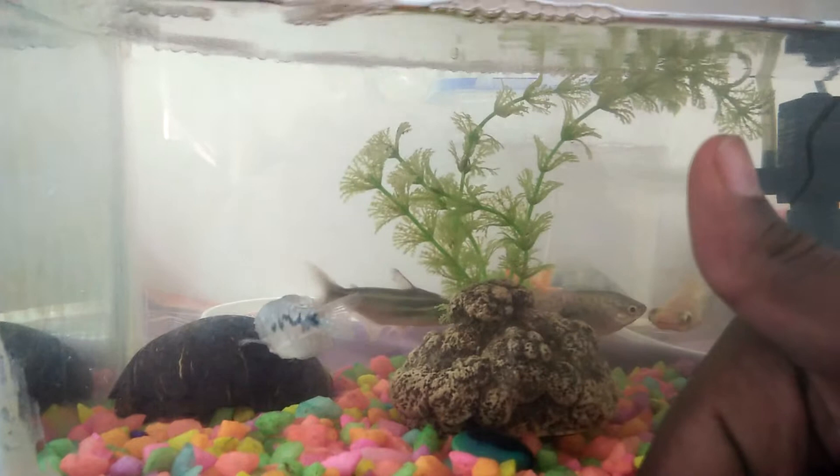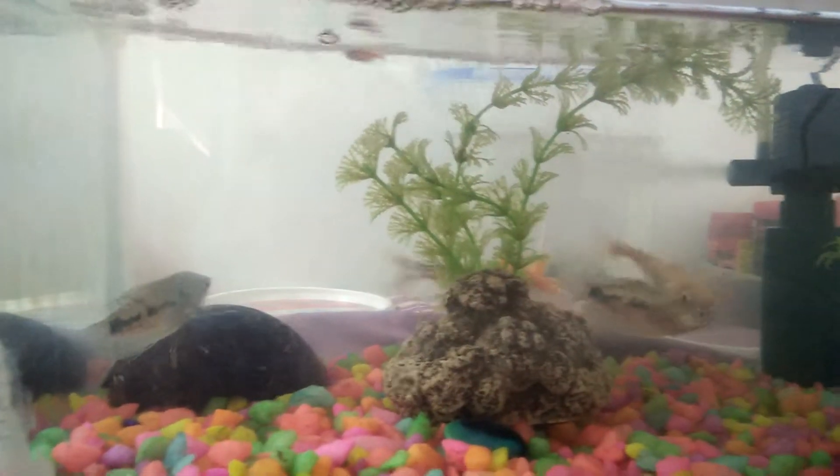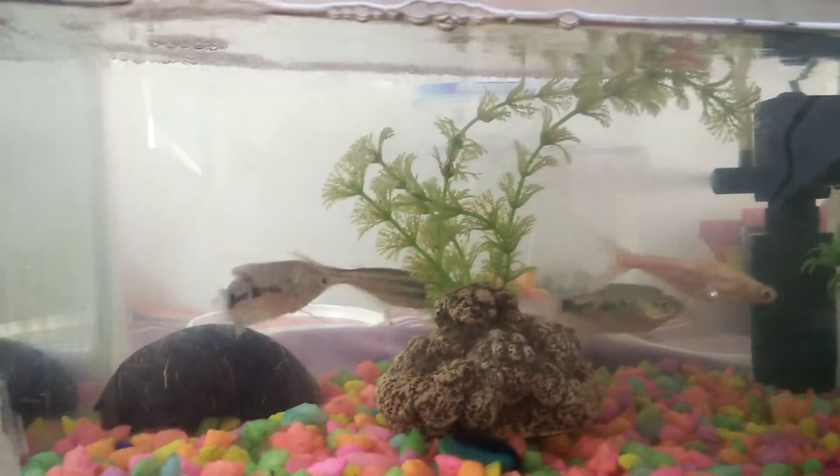We can keep it in a community tank. We can keep it with fish like molly, tetra, and guppy.